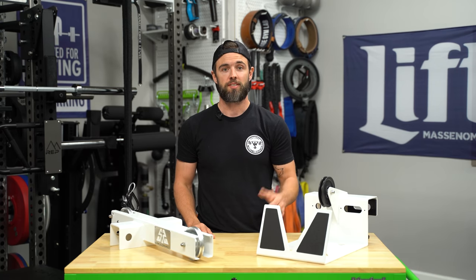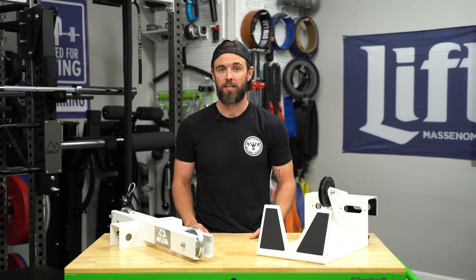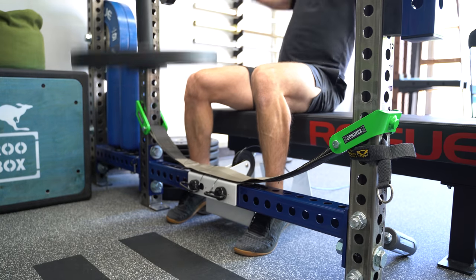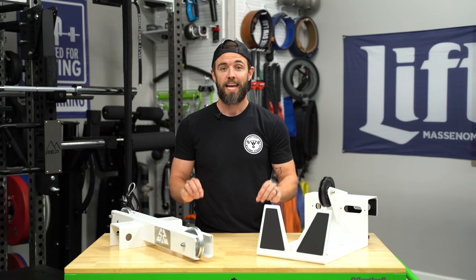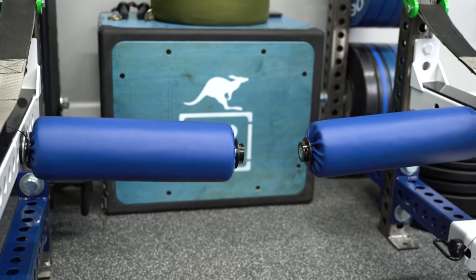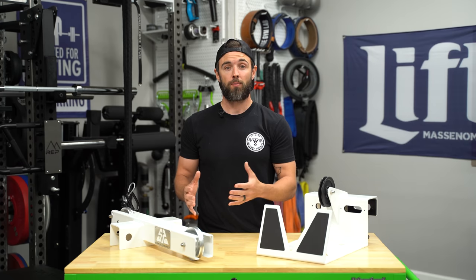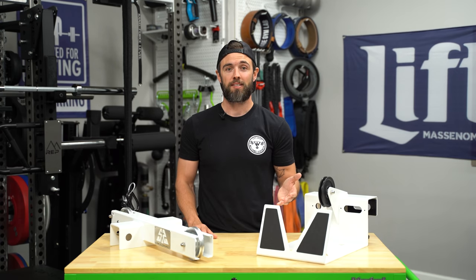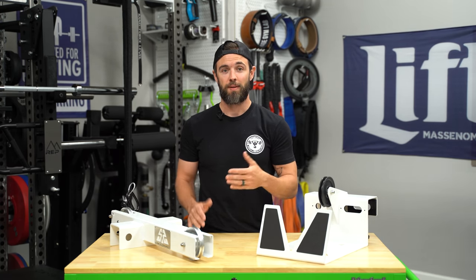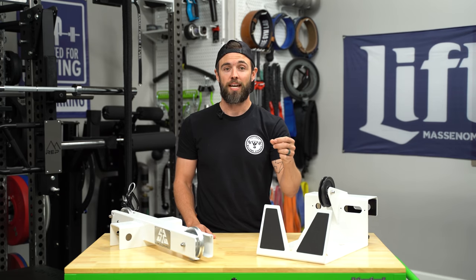My recommendation is to side mount the UPS, and I think most people will because it limits depth requirements and gives you more options for lower body stabilization. For example, you can put your feet underneath your bottom cross member or legs underneath your safeties, both of which work really well. You can also use leg rollers inside your rack or possibly off the front, depending on your rack setup and if you have four-way hold safeties. Generally speaking, lower body stabilization is a limitation with the UPS compared to a standalone unit which offers thigh pads as standard.